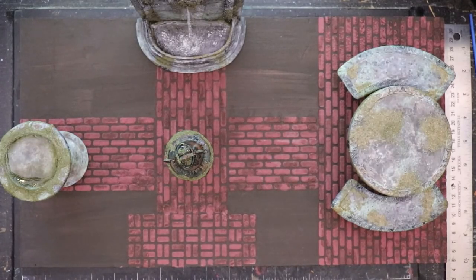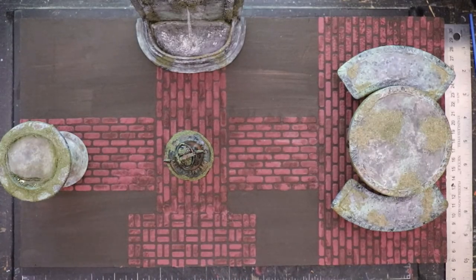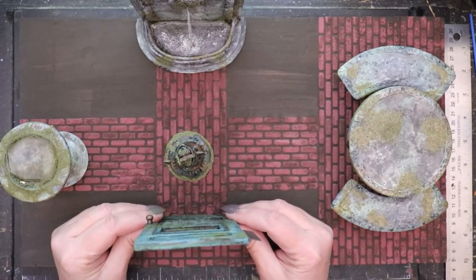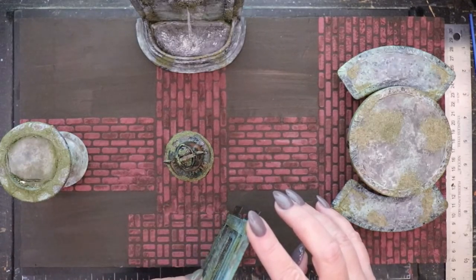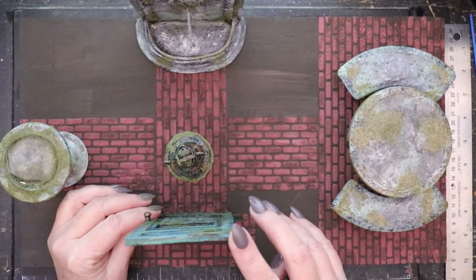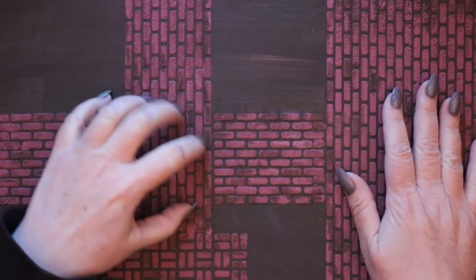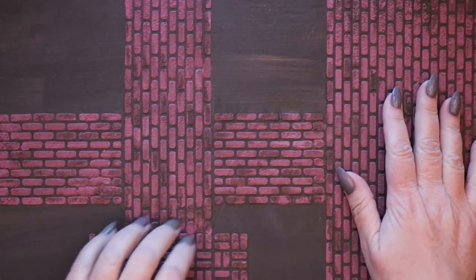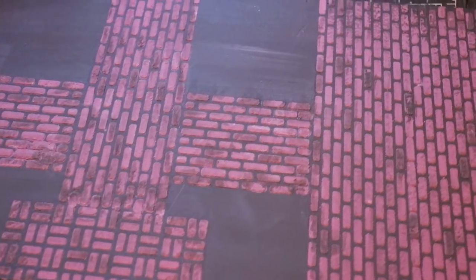Once the surface of the pavement has dried — and it doesn't take very long — it's time to put everything in place and play with what the final vision will look like. I'm thrilled; it's going to be awesome. This surface is incredibly tough and binds beautifully to the underlayment.